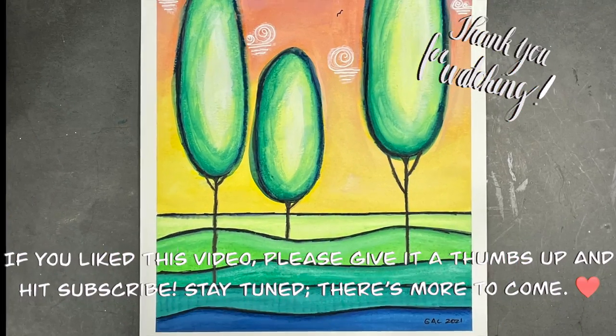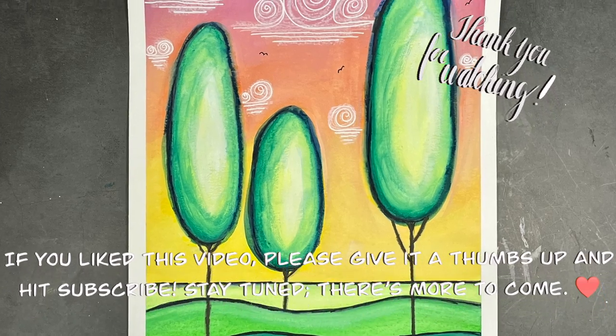Thank you for making the time to watch. I hope you have a wonderful week and happy creating!